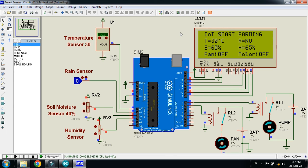Now let me check both the temperature and soil moisture at the same time. The temperature threshold is 30 — here you can see the fan has started. Let me also decrease the soil moisture value — here you can see the pump started as well. So the motor is on and the fan is also on simultaneously.